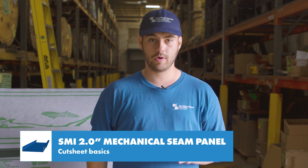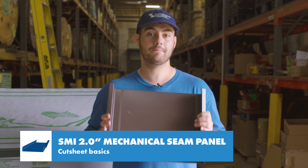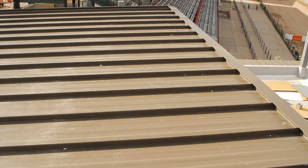Another differentiator for this profile is that it's a structural panel, meaning it can be used over purlins in an open framing application. We'll talk about some engineering specifically for open framing later in this video.